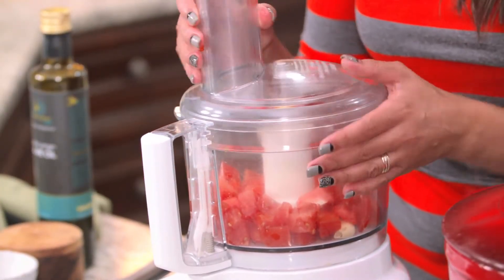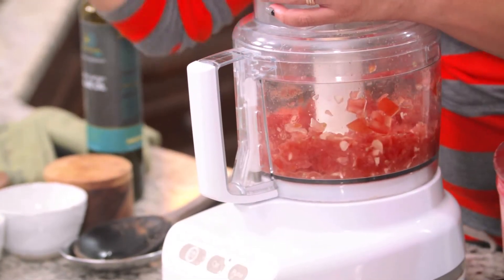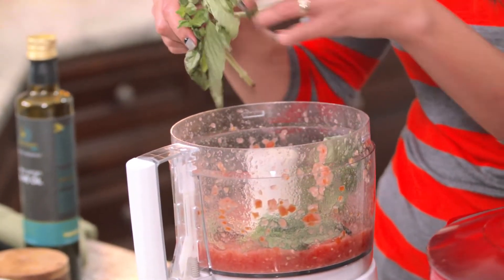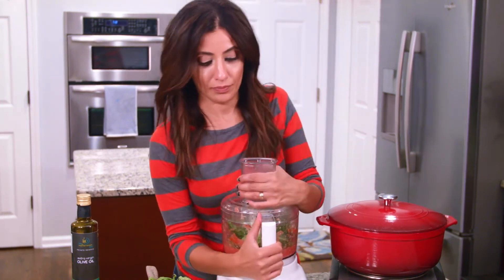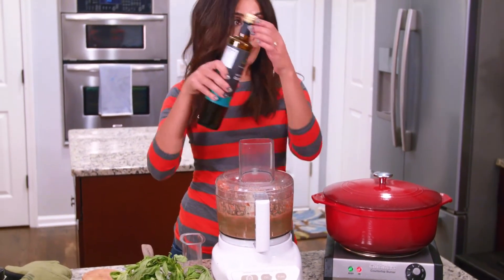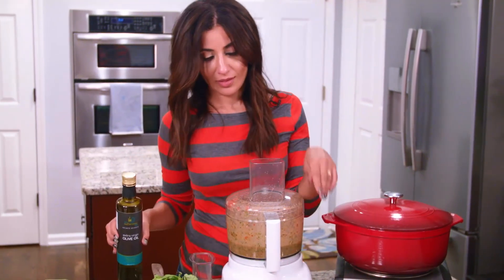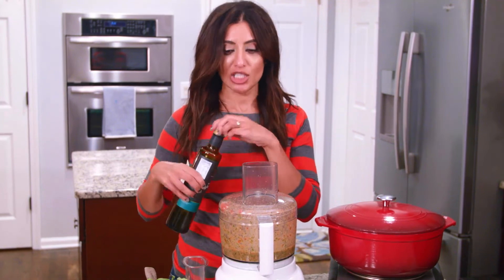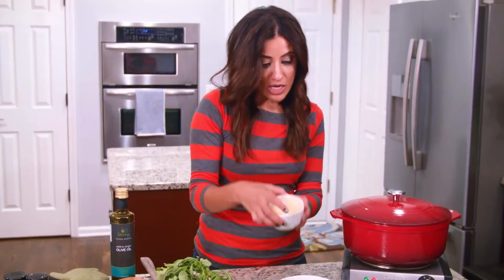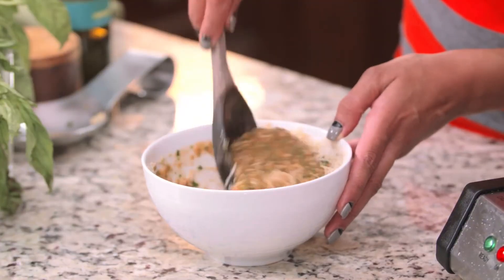Close this baby up and pulse a few times. I'm going to add a bunch of basil — about 20 basil leaves. Close it up and blend. Add the olive oil. It smells delicious. I'm going to transfer this basil tomato goodness into a bowl and add freshly grated parmesan — maybe a little bit more. This is the fresh tomato pesto.